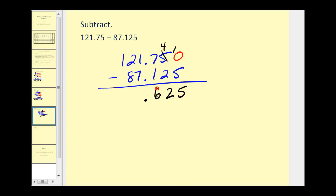Seven minus one would be six. Now here we're going to have to borrow again, so we'll change this to a one, and now we have eleven in the ones column. Eleven minus seven would be four, and eleven minus eight would be three. Thirty-four and six hundred twenty-five thousandths.